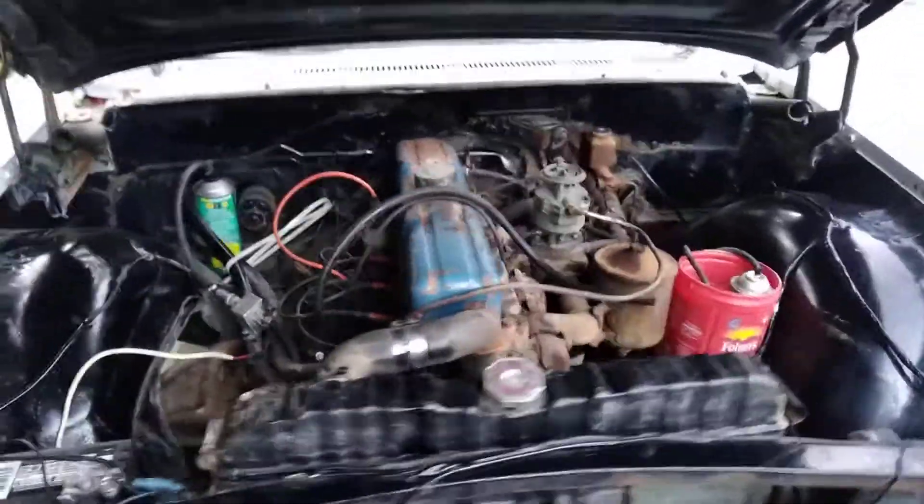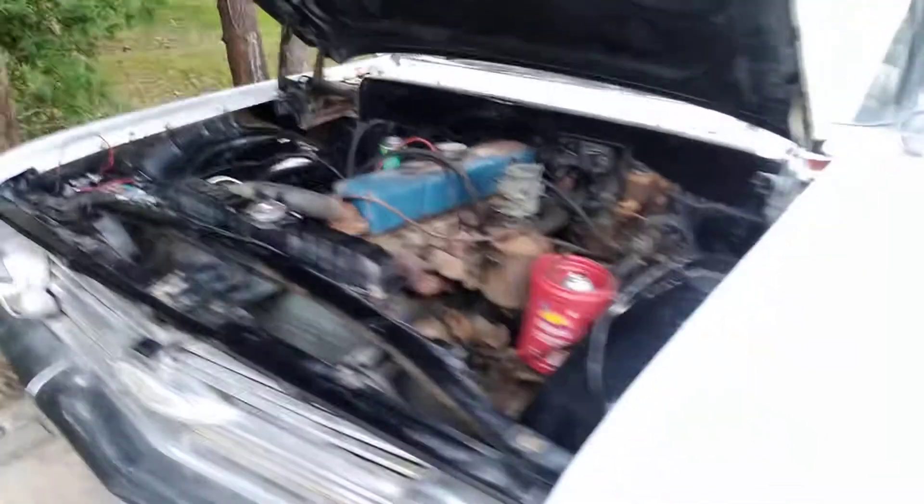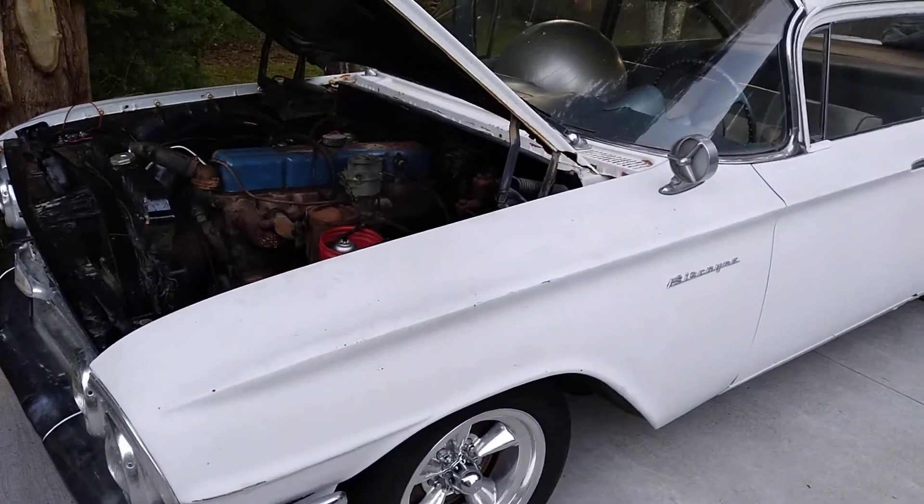1960 Chevy Biscayne. First warm up in around 30 years.